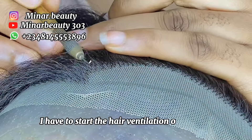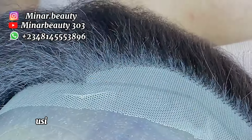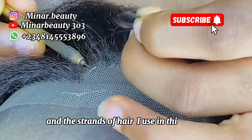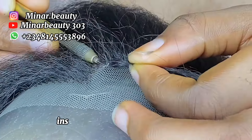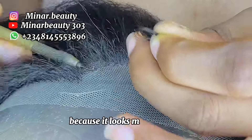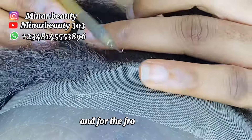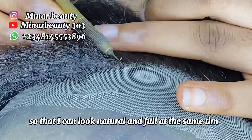I have to start the hair ventilation off camera because I have a lot of videos on my page explaining in detail how to ventilate the frontal using hair blend attachments. If you have interest in those videos you can check my page, but I'm still going to tell you the method and the strand count I use. For this particular video I use the slant's method, which is a diagonal method — instead of following the vertical straight line, I'm following the diagonal method because it looks more natural. For the back section I use three strands because I want the hair to look fuller, and for the front section I use two strands so that it can look natural and full at the same time.